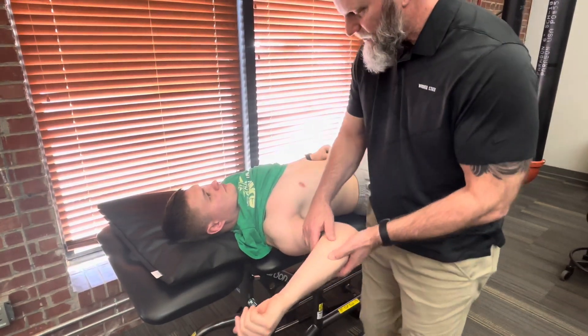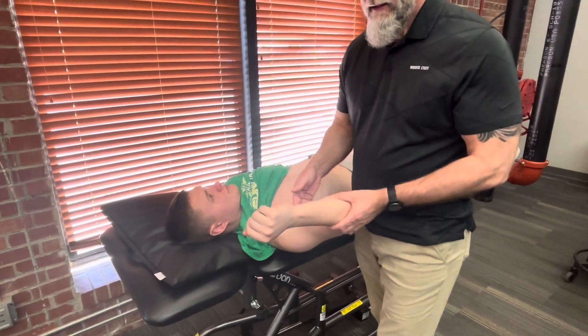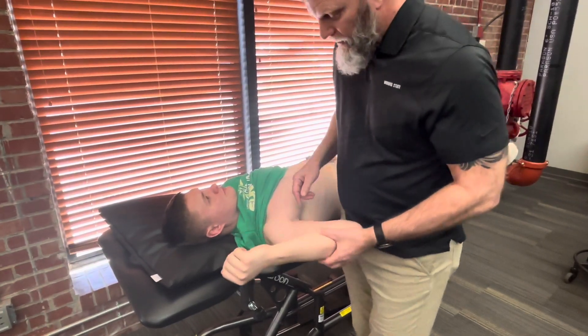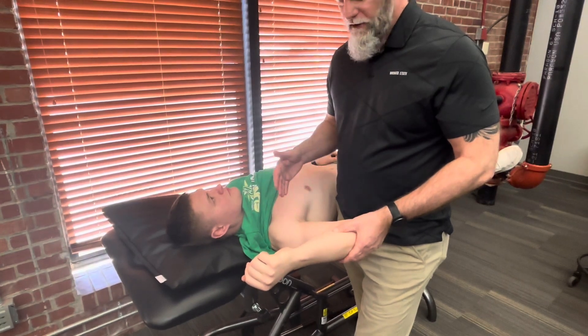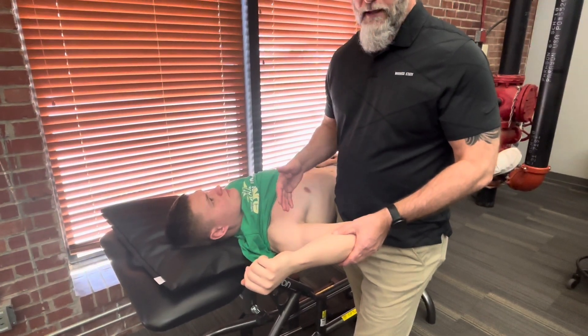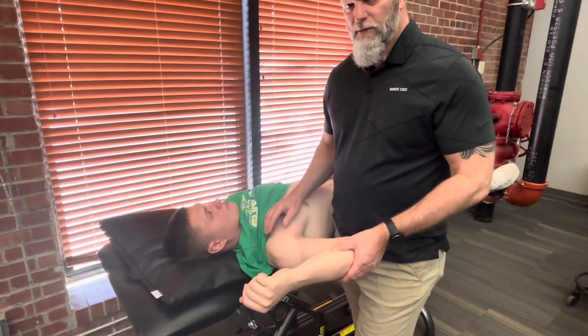More than likely, he won't even let me get it to that position without pulling it back or across his body to get out of that 90-90 position. This is for a traumatic anterior glenohumeral dislocation. We'll do a couple other tests in just a moment for more micro-type instability to the glenohumeral joint.